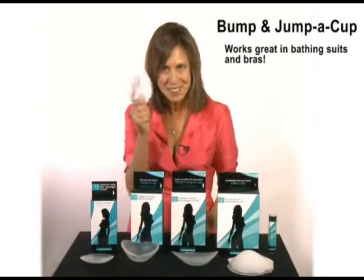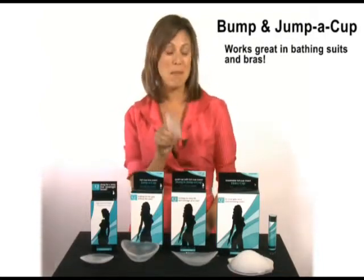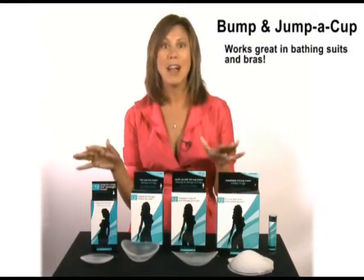Talk about return on my investment! There you go girls — Bump and Jump A Cup. All of these work really, really well in bathing suits.